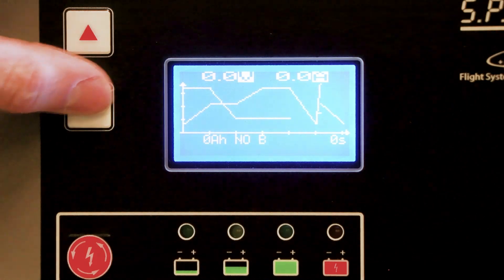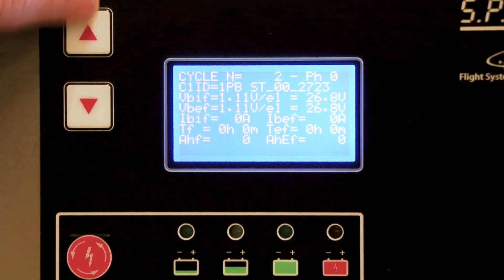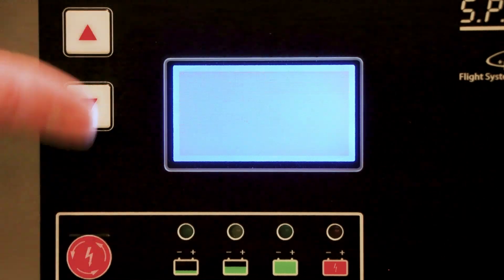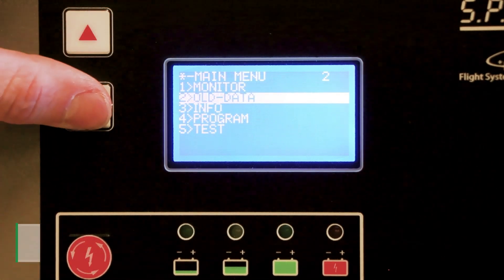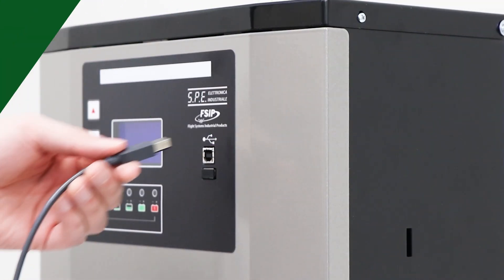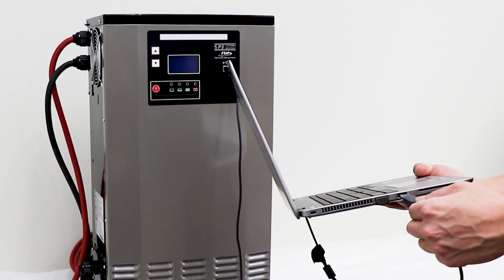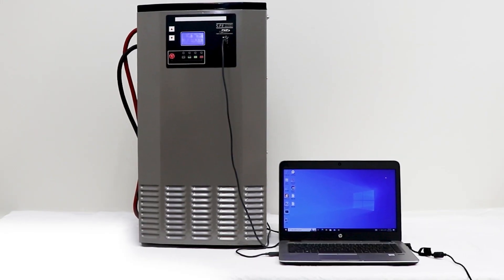All Green Series units are programmable via the easy-to-read, easy-to-use front LCD display and come with preloaded charging curves and charge cycles starting as low as 2 volts. These units are also programmable via the USB-AB ports, which allow you to connect directly to your laptop.